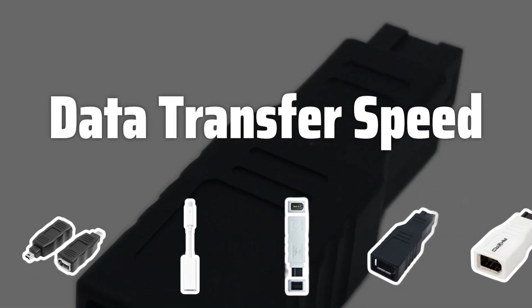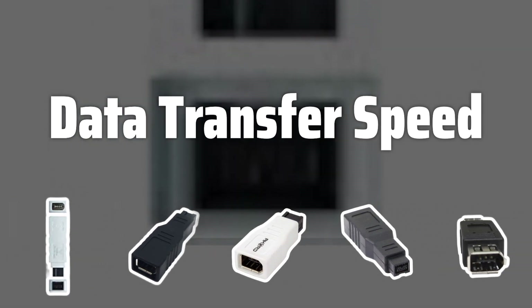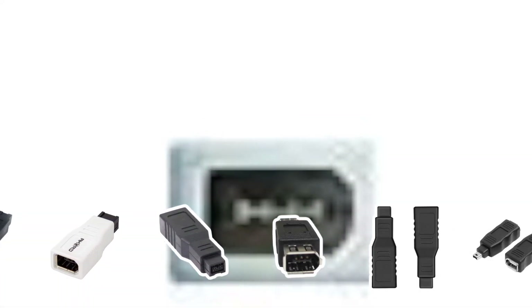Data Transfer Speed. One of the key factors to consider is the data transfer speed offered by the FireWire adapter. Look for adapters that support the highest FireWire standard available to ensure fast and efficient data transfer, especially when working with large multimedia files.